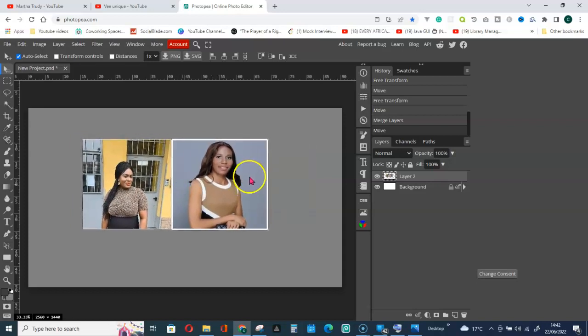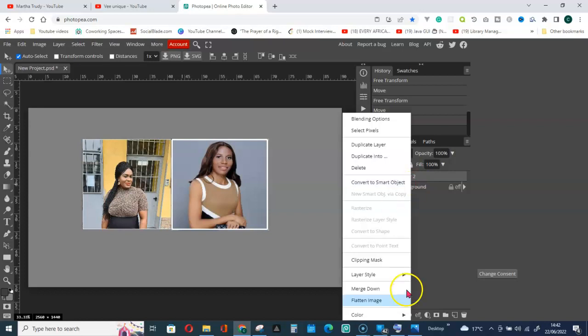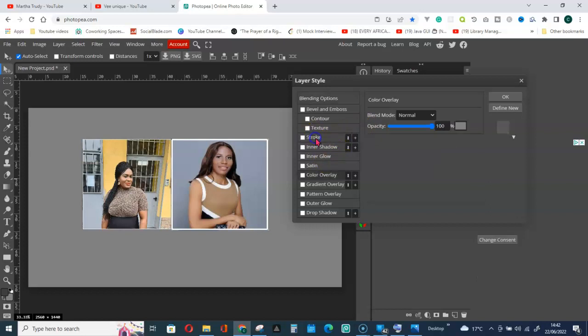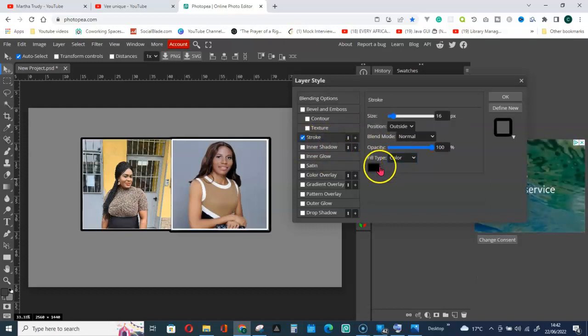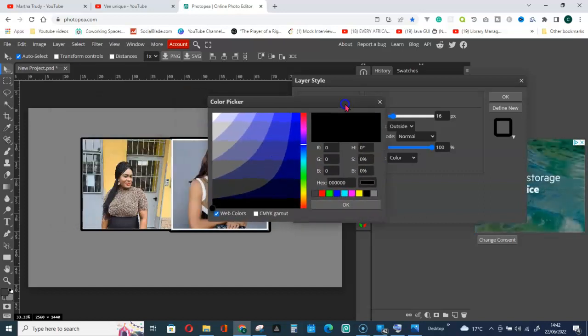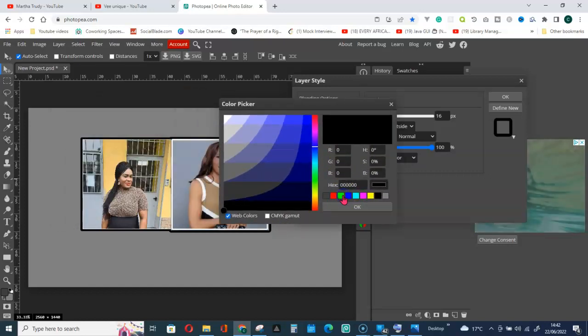Right-click and go to Blending Options, then Stroke. Give it a color. We can increase the stroke size and click OK.